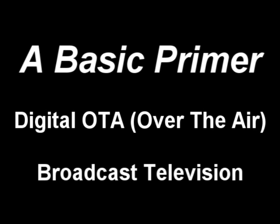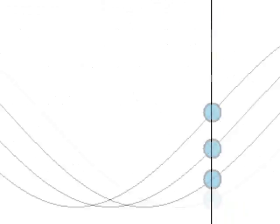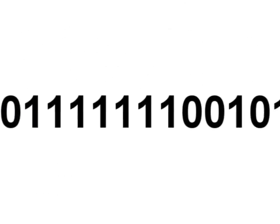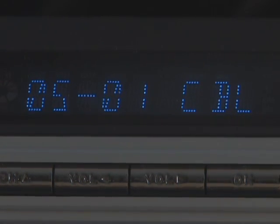If you're wondering what digital over-the-air broadcast television is all about, it's basically the transition from analog signals, which we currently receive, to digital signals. If you're concerned about having to upgrade all your equipment to receive these new signals, you really don't have to worry. In fact, all you need is a digital converter box to turn these digital signals back into ordinary analog signals that your TV can understand.